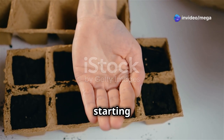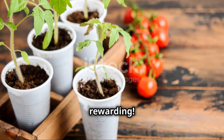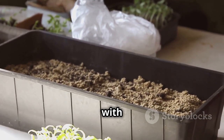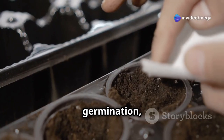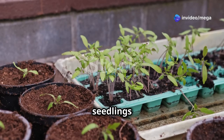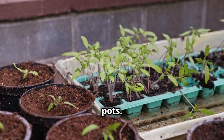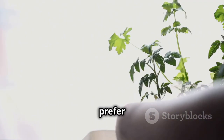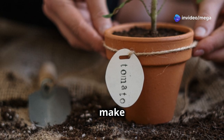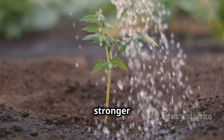You have two options for starting your indoor cherry tomato garden: seeds or seedlings. Both are easy and rewarding. Starting from seeds: sow your seeds about a quarter inch deep in seed trays filled with moist potting mix. To speed up germination, place the trays on a heat mat or on top of your refrigerator. Once the seedlings develop three to four true leaves, they're ready to be transplanted into larger pots. If you prefer a head start, you can purchase organic seedlings from a local nursery. When planting, make sure to bury the seedling deep enough to cover at least half of the stem — this encourages stronger root development.